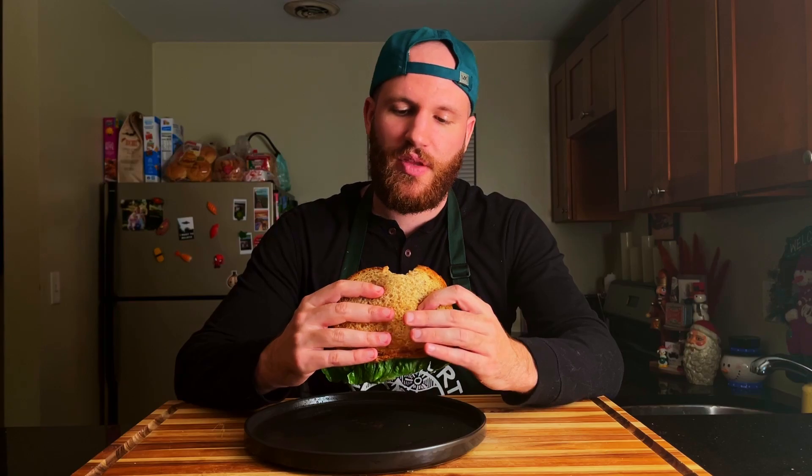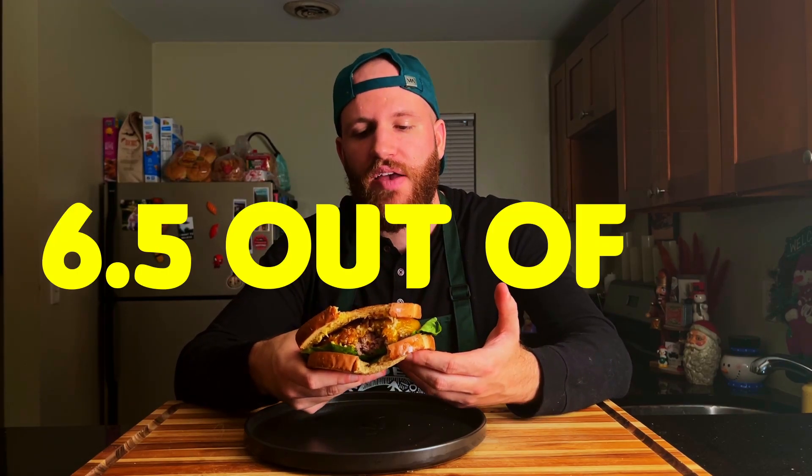In my opinion, it ended up looking pretty good — I was a little skeptical since rye bread is not my personal choice for a bun. First bite has been analyzed by my taste buds, and I will say that it's decent. It's pretty bare bones. I do think the bread takes away from it a little bit. The onions are awesome, and I love the combination of caramelized onions and horseradish. Overall, I probably give this one a 6.5 out of 10.